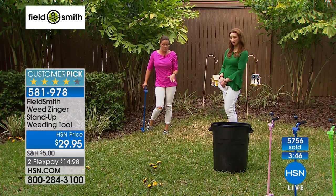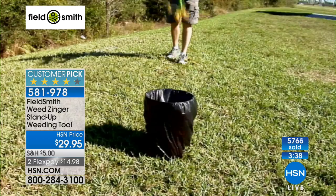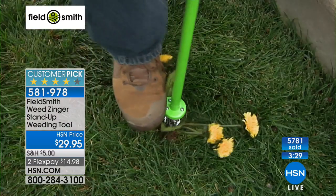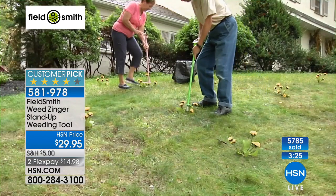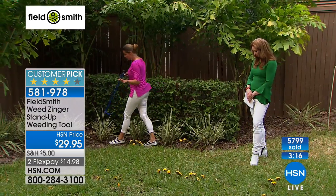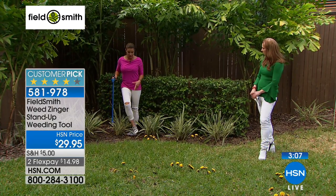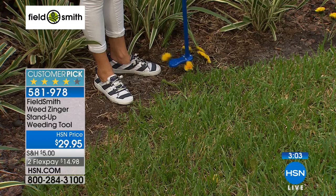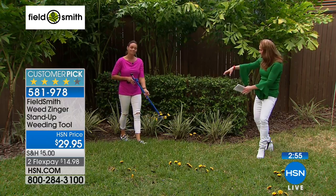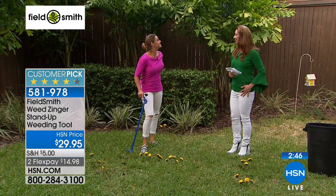A lot of times the soil your grass is in is very compact, making it really difficult to get your hands in, especially when things are dry. The Weed Zinger is also great for garden beds — many people are afraid of snakes, spiders, and insects but still want a well-maintained lawn. You don't have to reach your hands down into whatever might be there — just push down, give it a twist, pull it out, and dump it in a bucket.